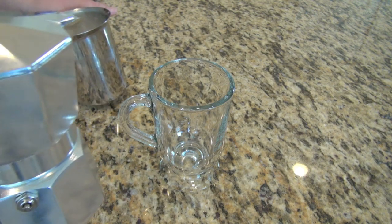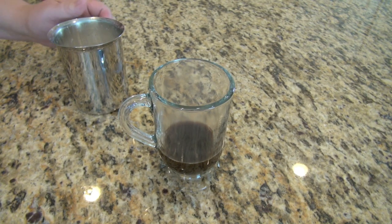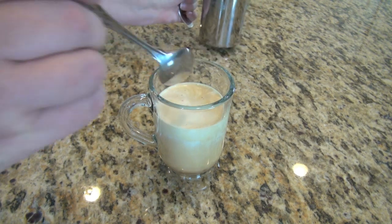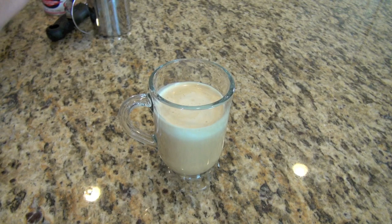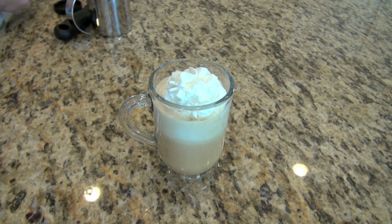It's time to assemble the eggnog latte. Add your espresso — I'm kind of a lightweight on the espresso so I add about a third. Then add in your wonderfully frothed eggnog and milk mixture. You can see the frother works wonderfully — there are nice layers and a nice foam on top. Leave a little room for whipped cream, then top it off with whipped cream and grate on a little bit of fresh nutmeg.